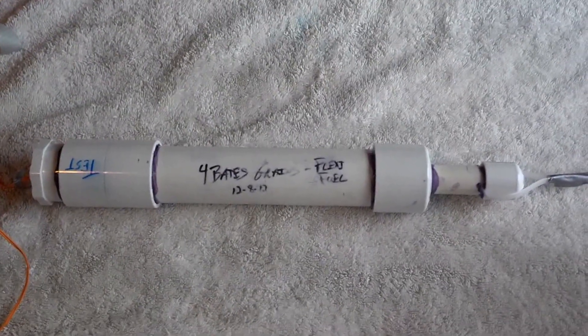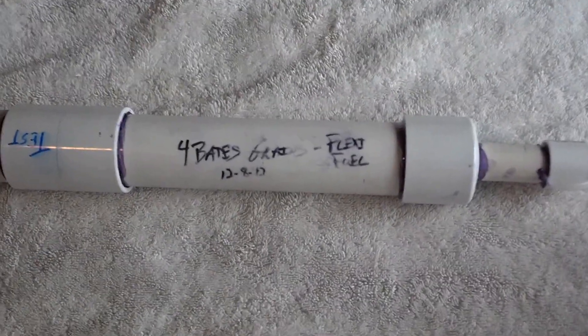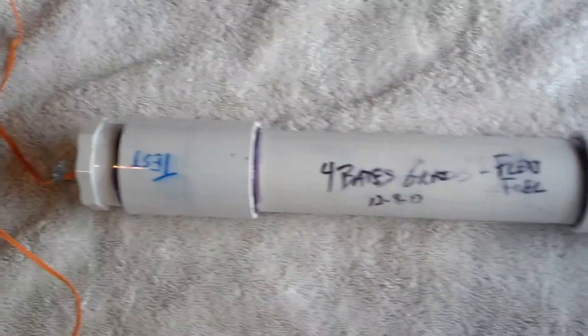Welcome back everybody. We are now on round three of static testing our 4 Bates grain motor. This is now going to be a flexi-fuel motor. The nozzle — just this test nozzle I've created here — is exactly the same as the one that we created in our first tutorial.